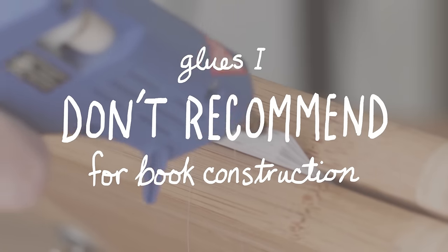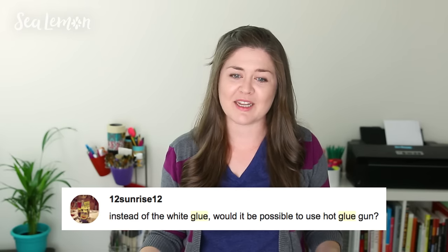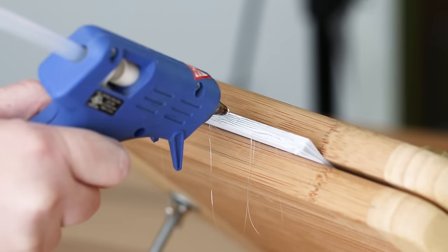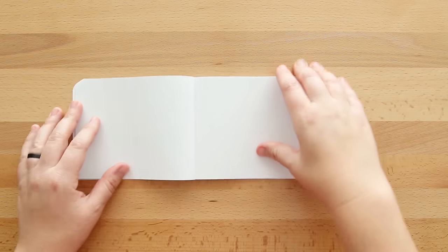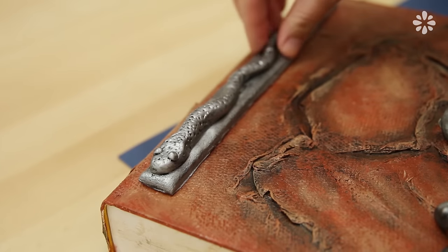Now I'll go through some glues that I do not recommend for gluing together a book. Hot glue or a glue gun — I experimented with it a long time ago and it just doesn't work. Yes, it works for other projects, but for gluing a text block together it's really goopy and messy. Similar to tacky glue, it dries a little too stiff, making it more difficult to open your text block and for pages to lay flat. It's also hard to get even coverage on your paper. Some commercially made books do use a type of hot glue, but they have machines for that — for the construction of your book, I don't recommend it.